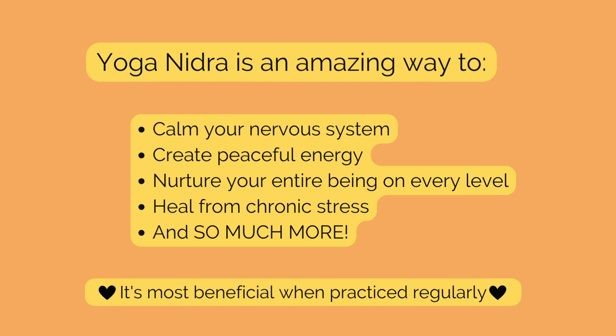Hello, and good morning. My name is Kumari, and I'll be guiding you on this special Morning Yoga Nidra edition.